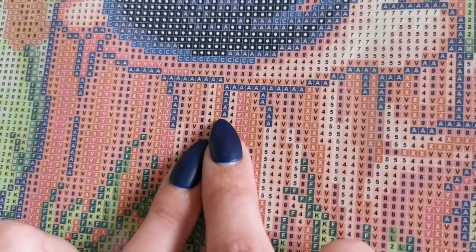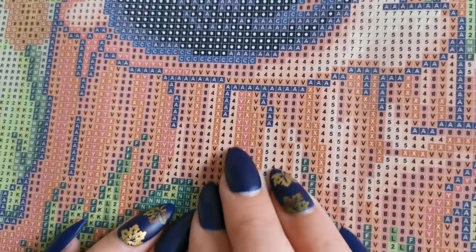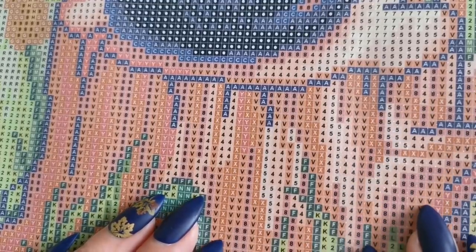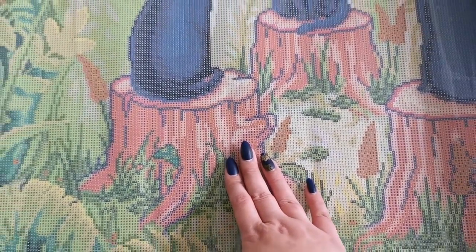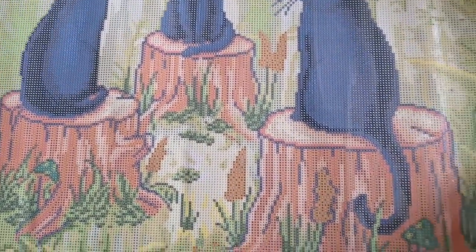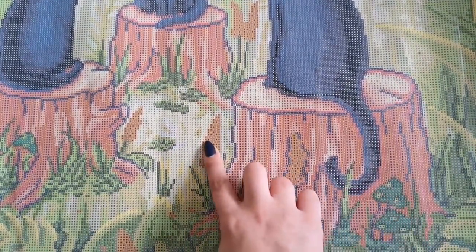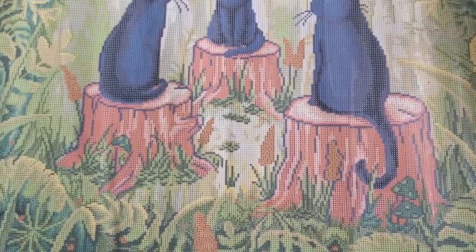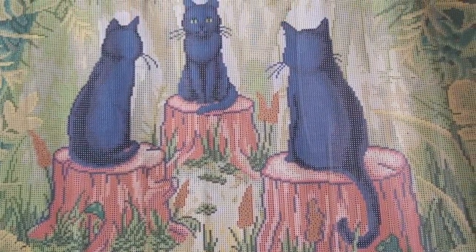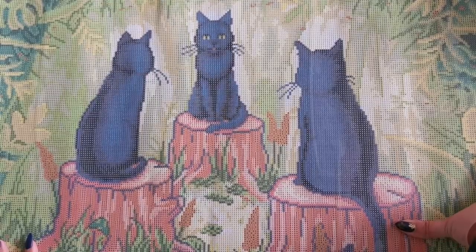Now the stumps — this outline is the letter A, and A is 823, so this is actually a dark blue, not black, that's outlining this tree stump. It is going to be a little cartoonish, but it's gorgeous though, I love it. I wonder what kind of flowers these are — I'm not a hundred percent sure on that. Anyway, these cats are so cool, so cute, I love them.